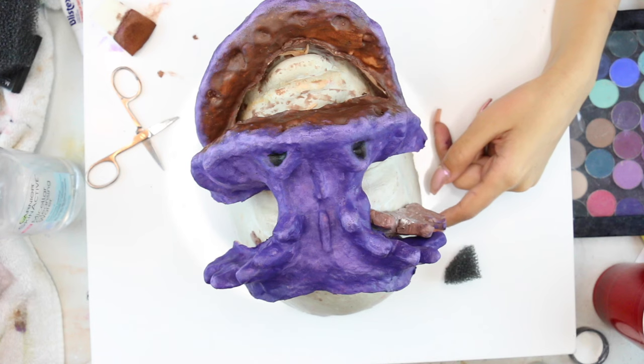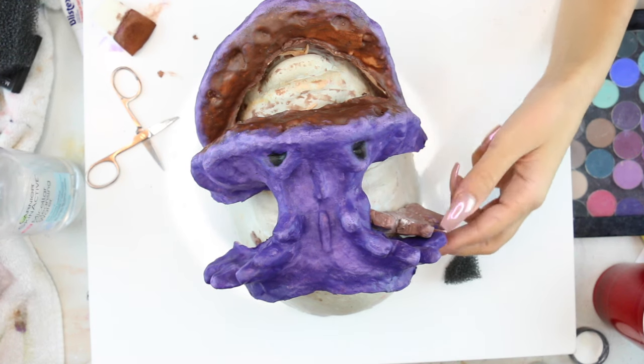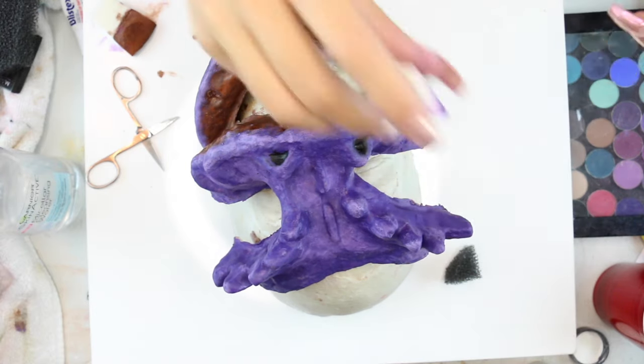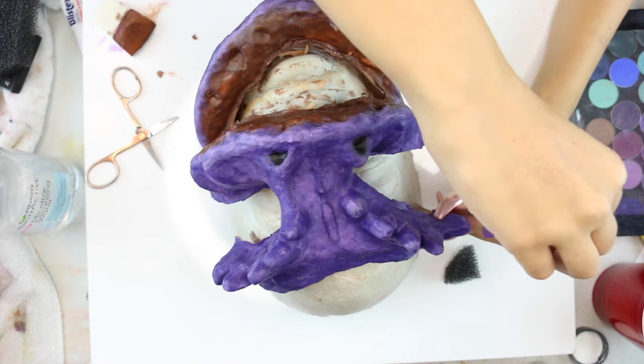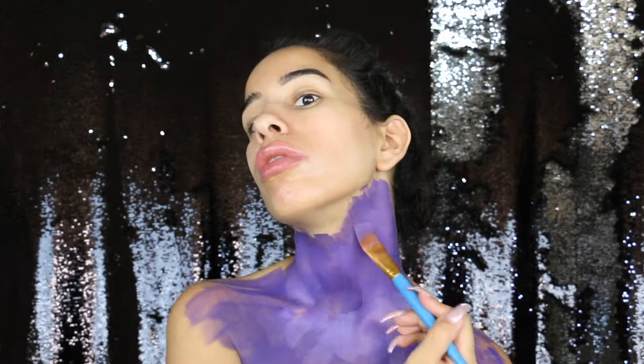I took the prosthetic off the mold — you'll need to use translucent powder to do that. I didn't film everything since the process was way too long. Once I was happy with the color, I started painting my body using the Mehron Aqua Paradise paint, mixing many purple shades together with a little bit of white. To create depth and a realistic look you need to play with light and shade, like contouring — but think of it as body contouring.